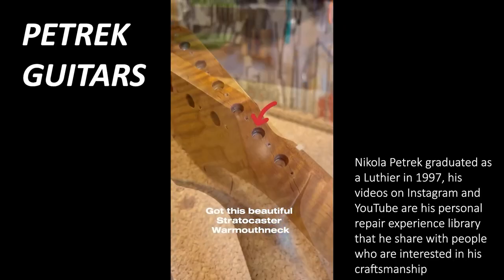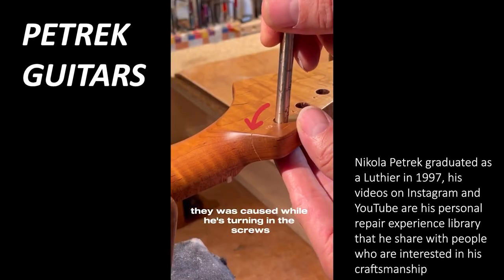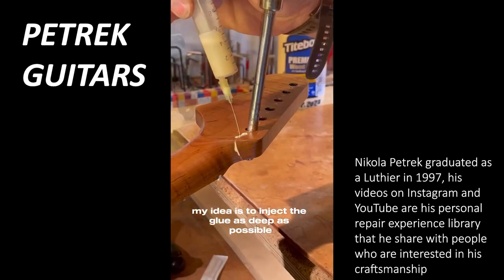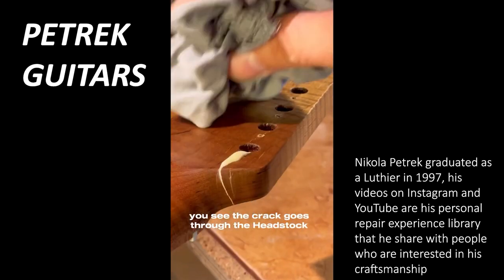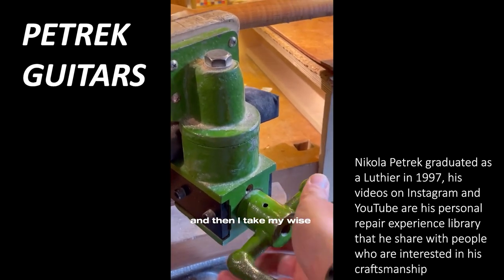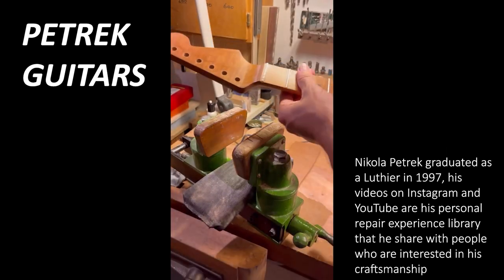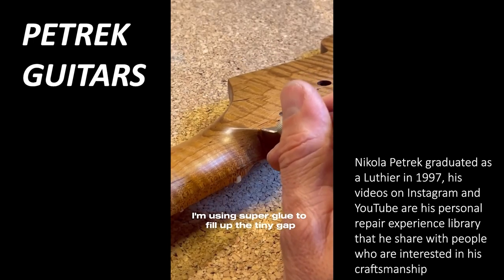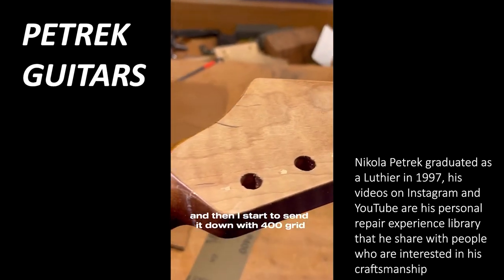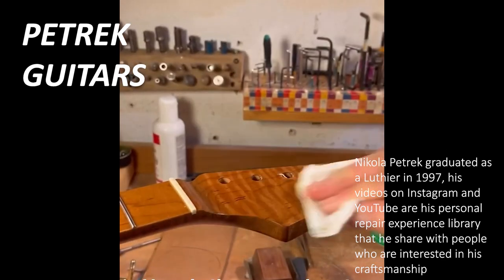I got this beautiful Stratocaster warm-up neck in my workshop and my customer asked me to repair the cracks in the headstock — caused while turning in the screws for the tuners. My idea is to inject glue as deep as possible; you can see the cracks go right through the headstock, which is very unusual for a Stratocaster. I wiggle it so the glue gets really deep, then clamp it in the vise on my workbench and let it sit for one day. I use superglue to fill the tiny gap, let it dry for about two hours, then sand down from 400 grit to 800 grit, finishing with very fine steel wool so I can apply an oil finish on the neck.